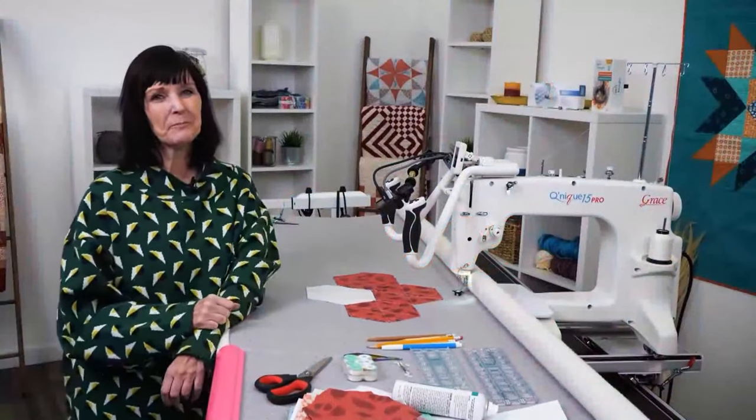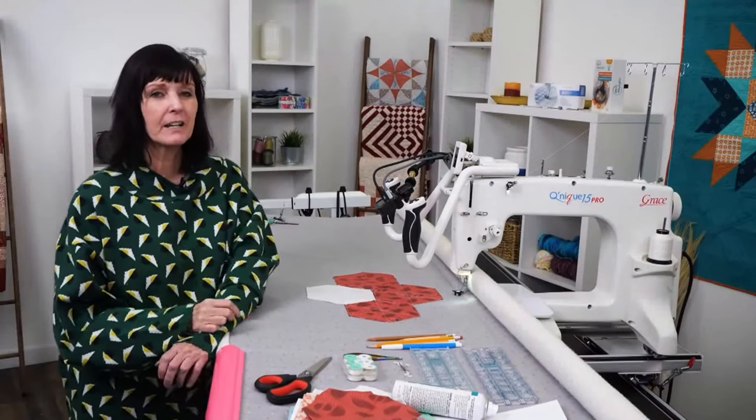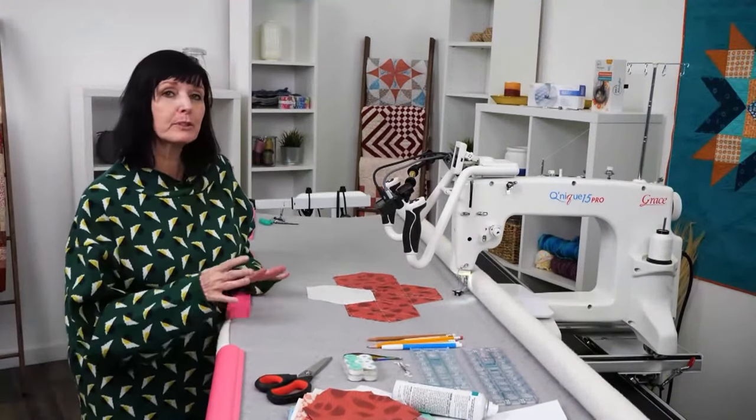Hi everybody, thank you for joining me today for another Tuesday with Grace. This is part two of my extreme paper piecing and I'm so excited to show you the process of putting it on your quilt to begin quilting.